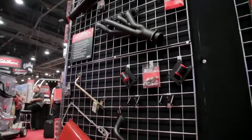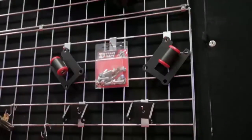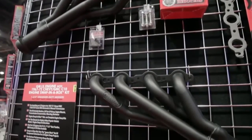What I'm going to start with is the best new product that we've got this year, which is our engine swap in a box. We've taken our most popular LS swap headers, motor mounts, oil pans, and transmission mounts and put them into one kit. We've got an LS swap into C10s.